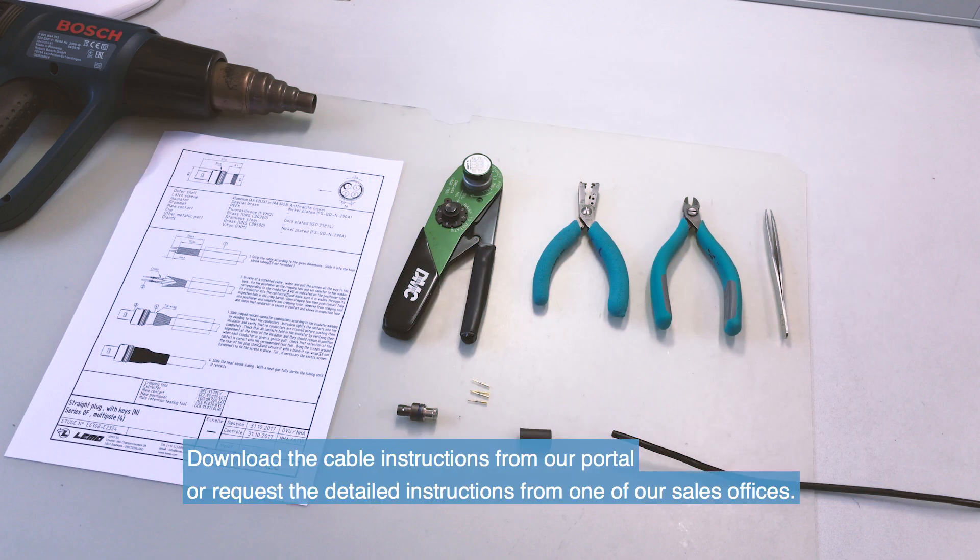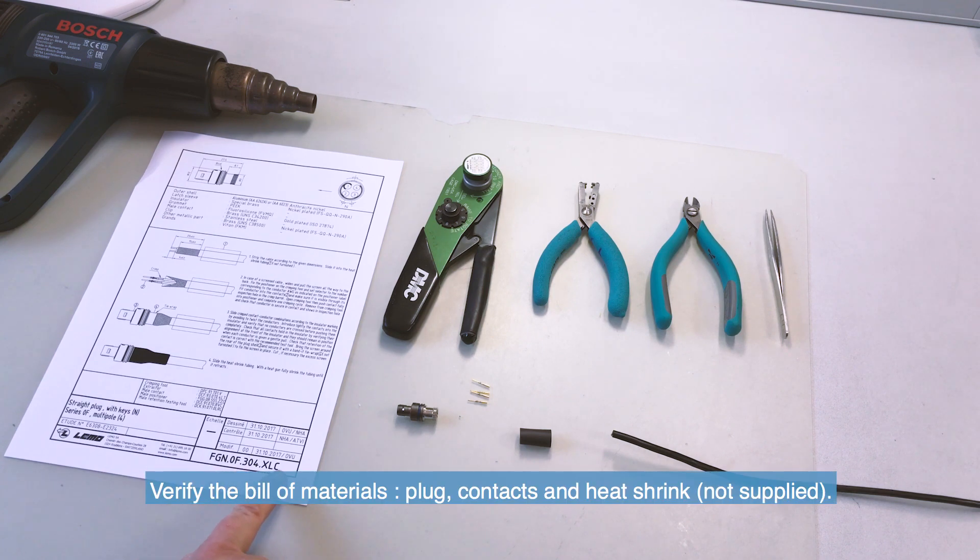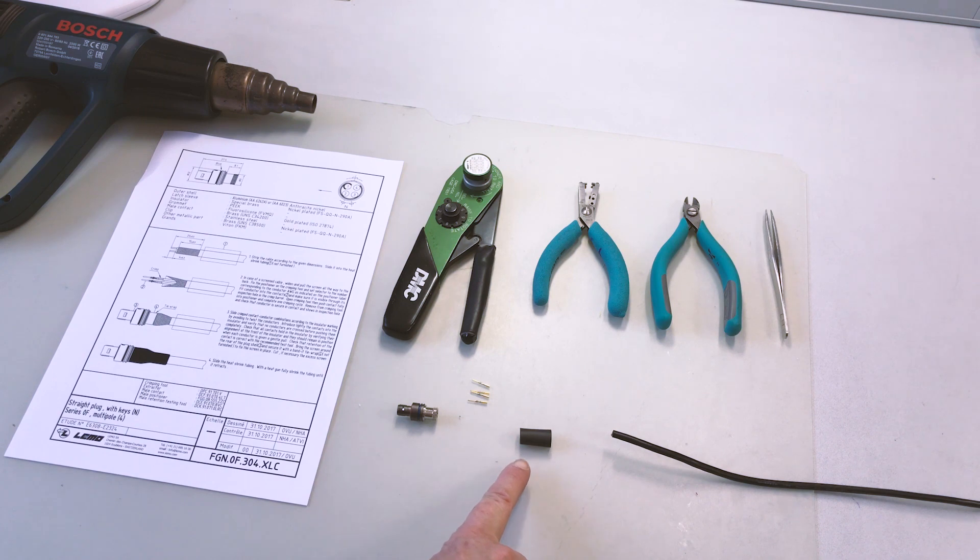Download the cable instructions from our portal or request the detailed instructions from one of our sales officers. Check that you have received all the components as listed and have prepared all your tools. You will find the references of the tools required on the customer drawing or assembly drawing.